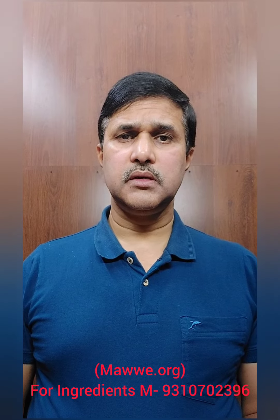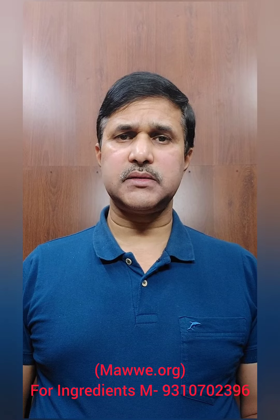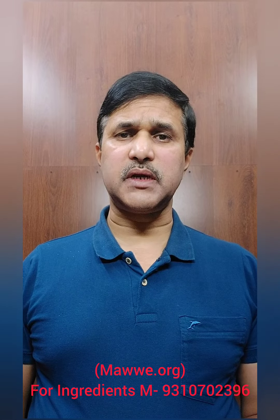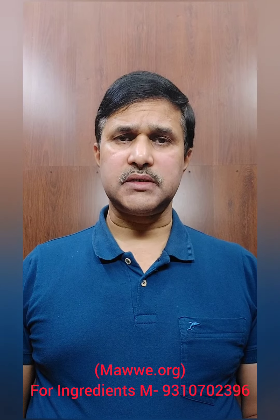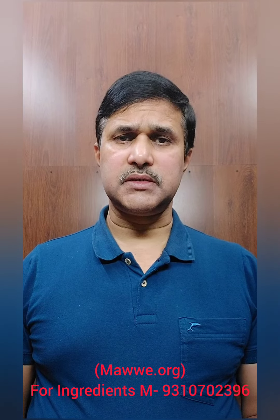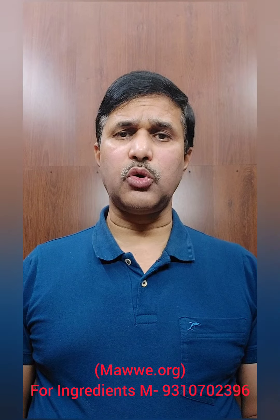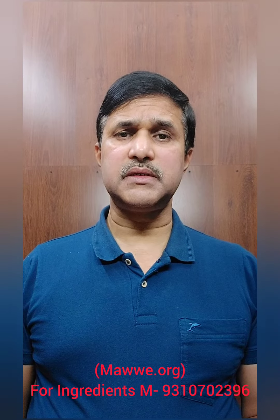Hello friends, if you have excessive watering of the eyes due to blockage of tear ducts because of any reason, including dacrocystitis or ectropion, you can cure the disease through a very simple home medicine given in Lakhana Mishra's Gharabaida.